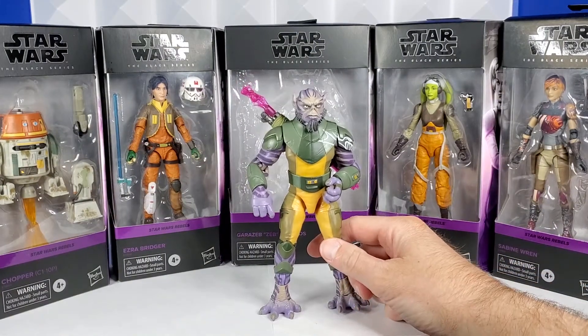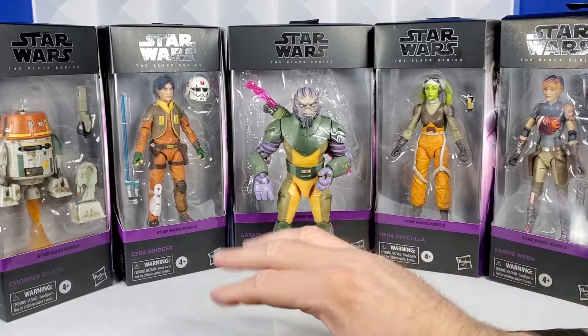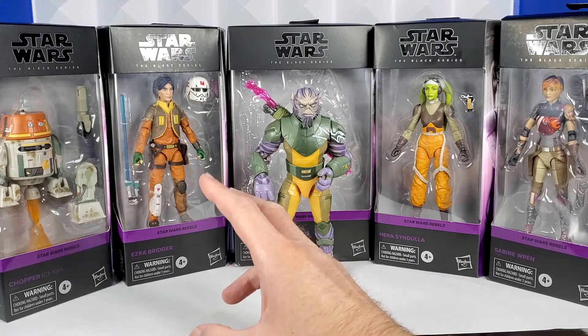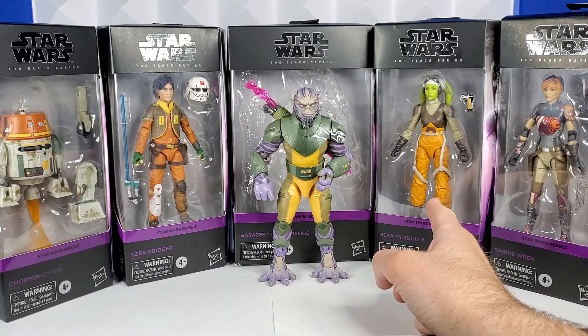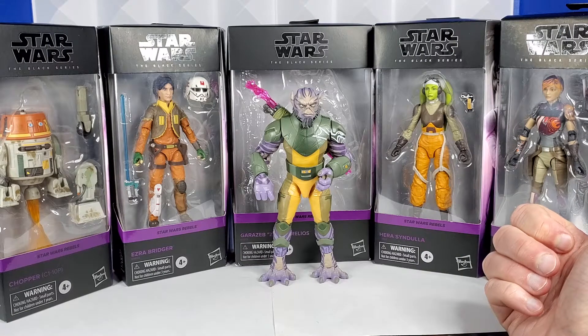Zeb is totally out of the box already — I couldn't wait. Zeb is number one in the newly renumbered Black Series boxes. Chopper is number two. Ezra is number three. Someone's number four. Hera is five. Sabine is six. And then either Kanan or Ahsoka would be number seven.